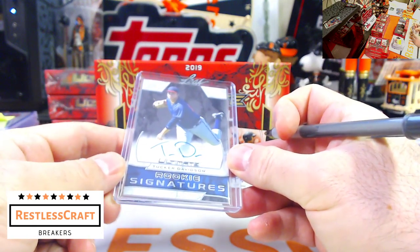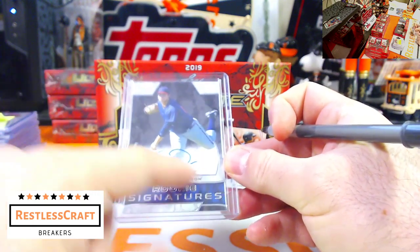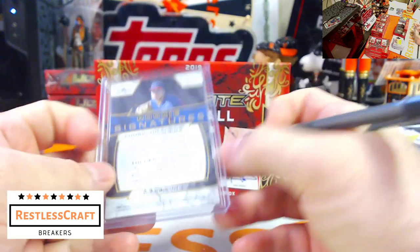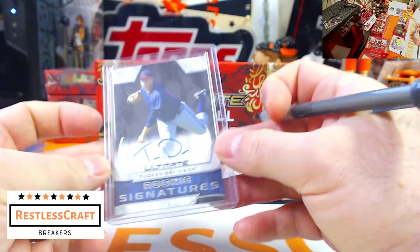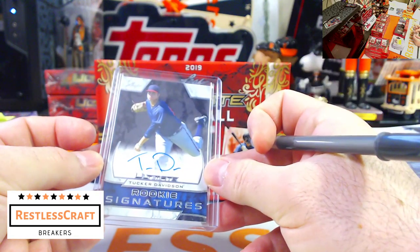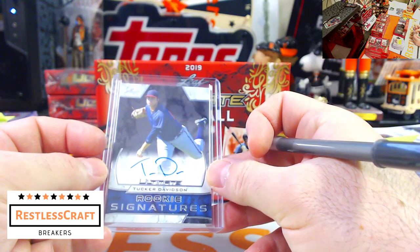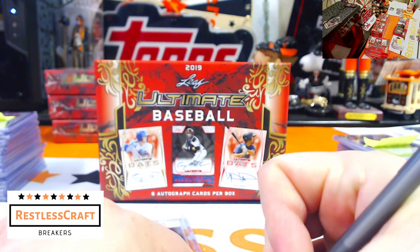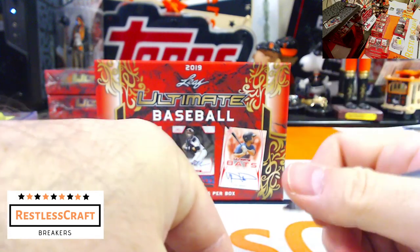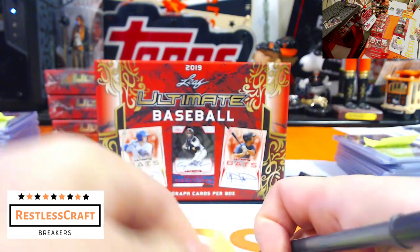Tucker Davidson — let's go with the Astros. Darn it, my guess was terrible. Tucker Davidson is a Brave — Tucker Davidson with the Atlanta Braves. How come you guys didn't tell me that?